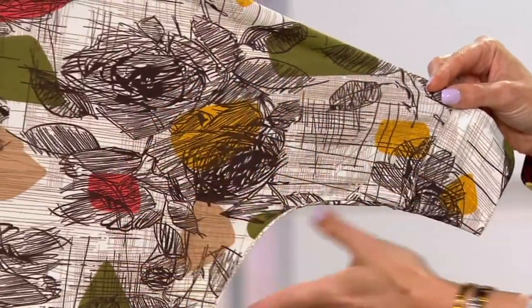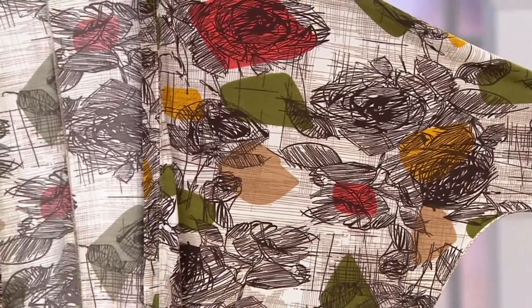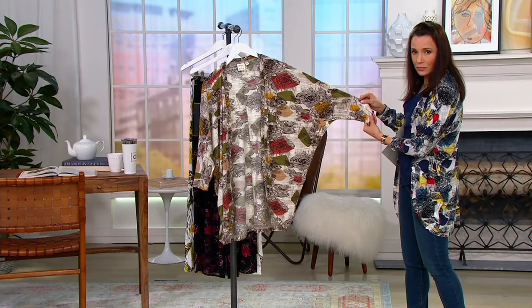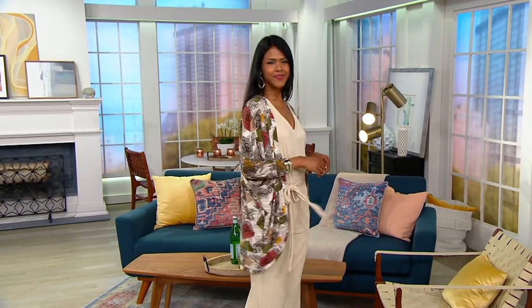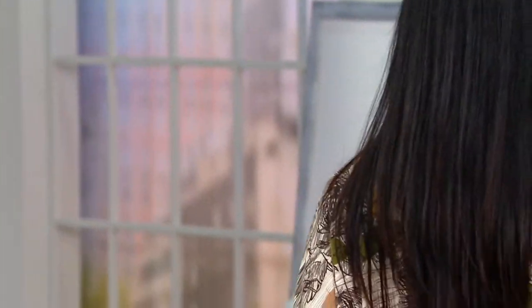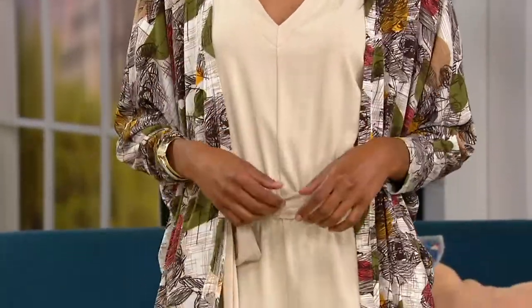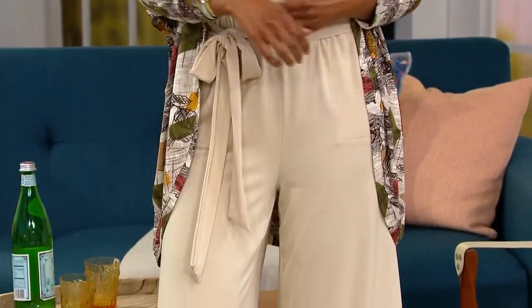That tapered sleeve eliminates all the bulk that you sometimes get from a true kimono sleeve, which some people find uncomfortable. So this just curves along and shapes with your body. I love the kimono look and the easy feel of it, the artistic feel. But sometimes they can feel like they're wearing me instead of me wearing them. I love this because it really is the best of a cardigan and that beautiful flowy style — it's very chic.